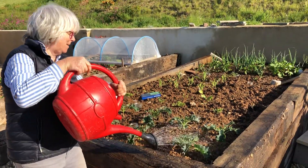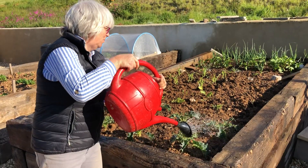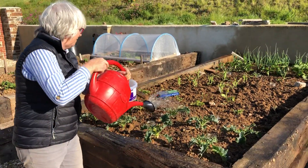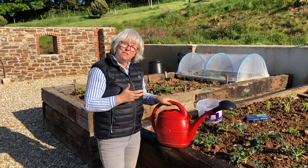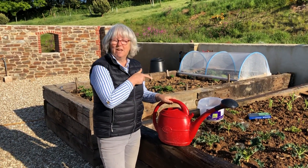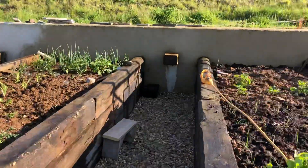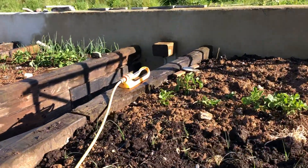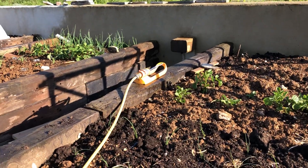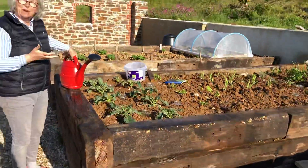And these nematodes are tiny. You won't really be able to see them very well. But they need to be in moist soil. So you'll notice that Henry's had the irrigation on beforehand. They can't make their way through a desert.